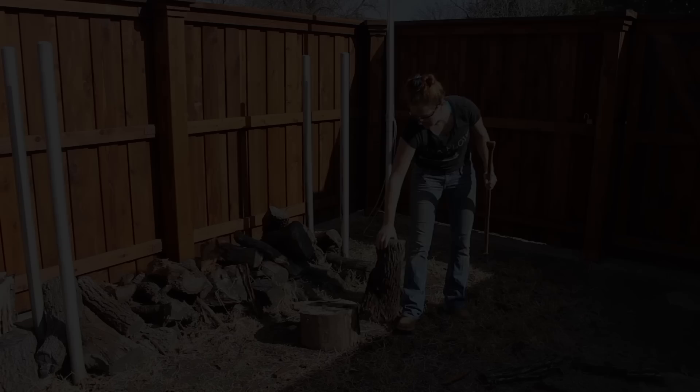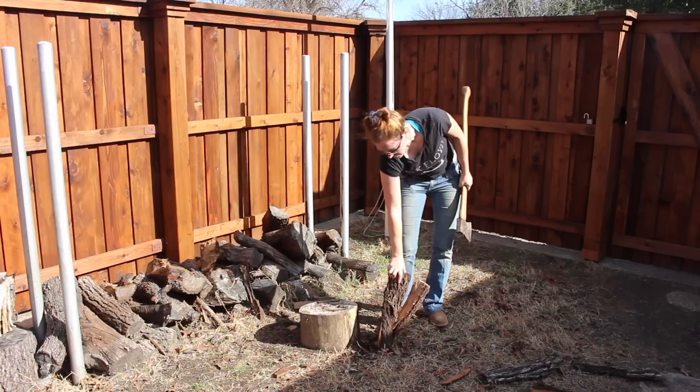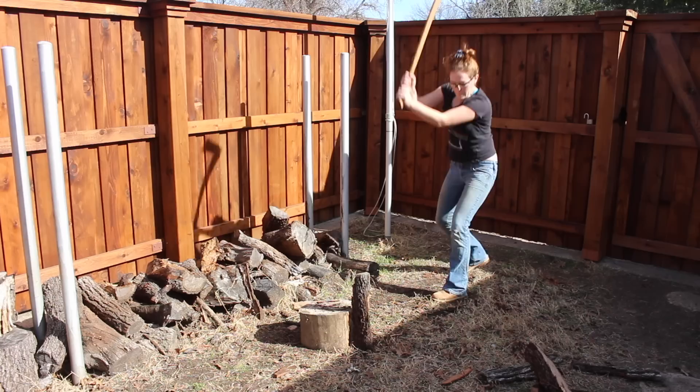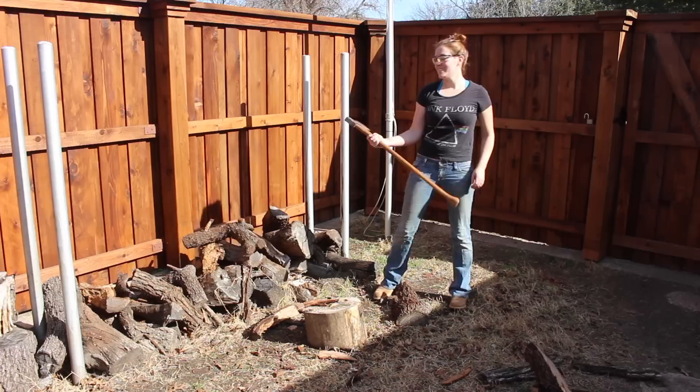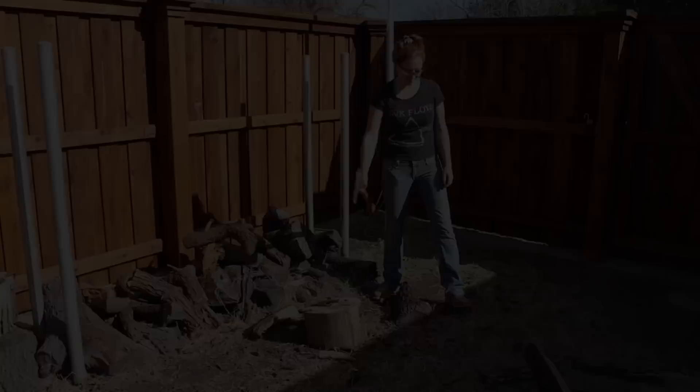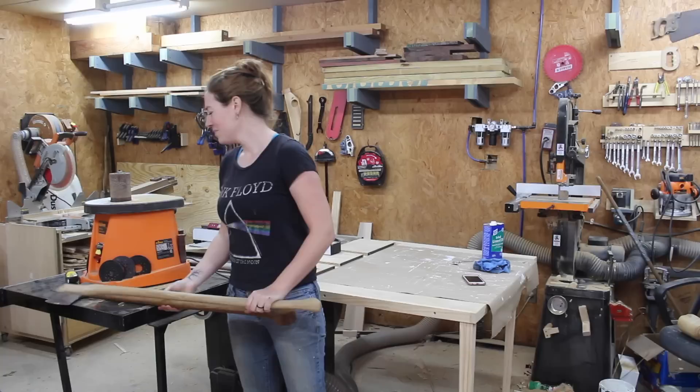Let's go chop some wood! I know this isn't a splitting axe, but I wasn't about to test it out on the trees in my front yard, so firewood will do. Alright, there she is — a single-bit axe with the custom made handle. I think it's going to work, and I am very happy with the way it turned out.